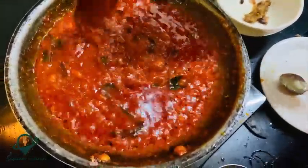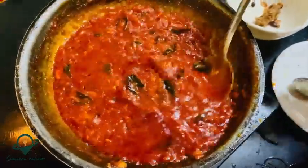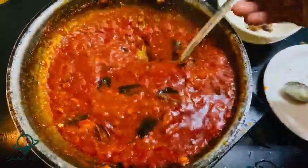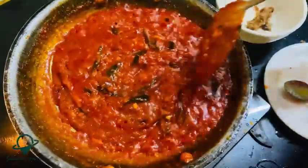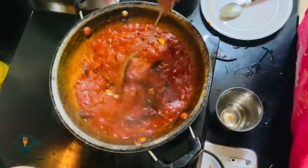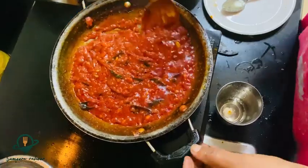It's ready. We can store it in the water. Yes, it is too much of it. We can store it in the water.